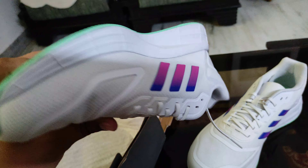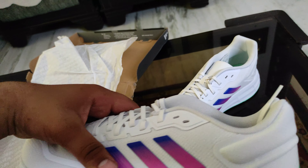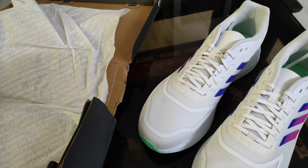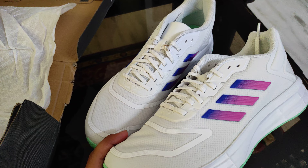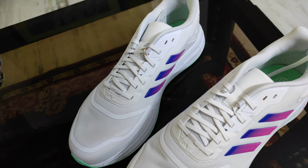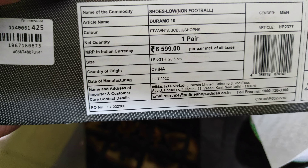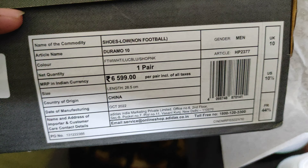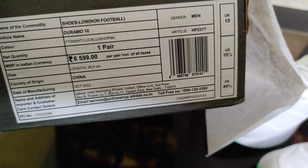The sole is very good. The price is very good. So this was 6600, but I got a discount. UK 10, US 10 and a half.